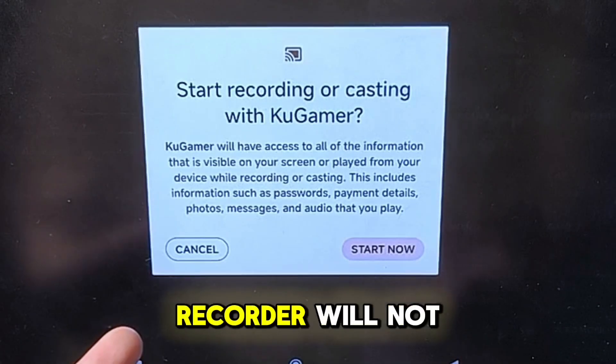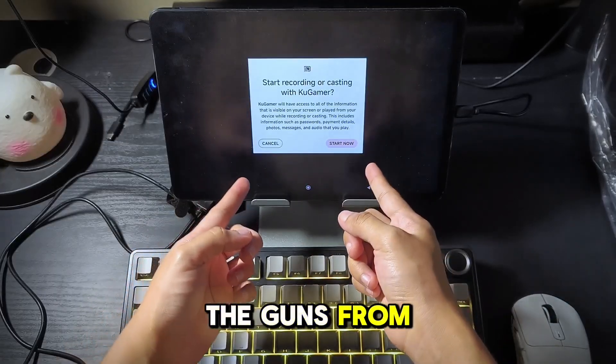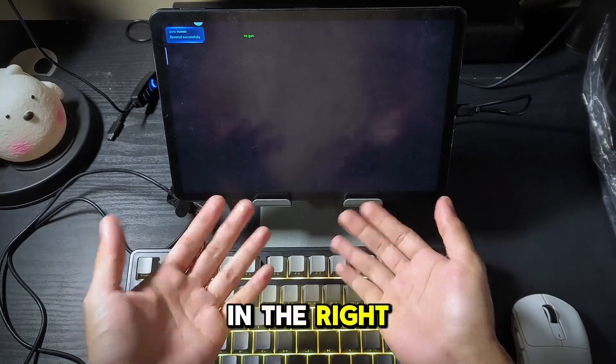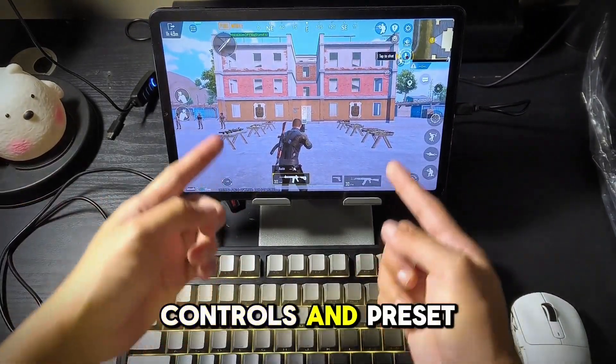This pop-up means any screen recorder will not work, along with the AI functionality of recognizing guns from PUBG. Open the game you prefer after you have added it in any available slots on the right side. Use training mode to customize the controls and preset.